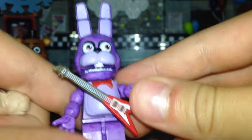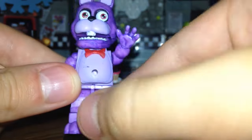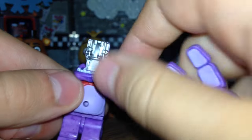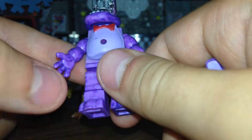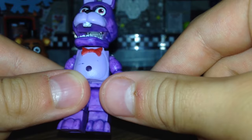Now let's check out Bonnie. He can't really hold his guitar very well. You can take off the guitar, but there's a hole in his stomach. You can take off his head and make him look like Withered Bonnie by taking off his foot, putting Foxy's foot there, taking off his arm and putting Foxy's hand there - it will be backwards - but yeah, you can make Withered Bonnie like that.